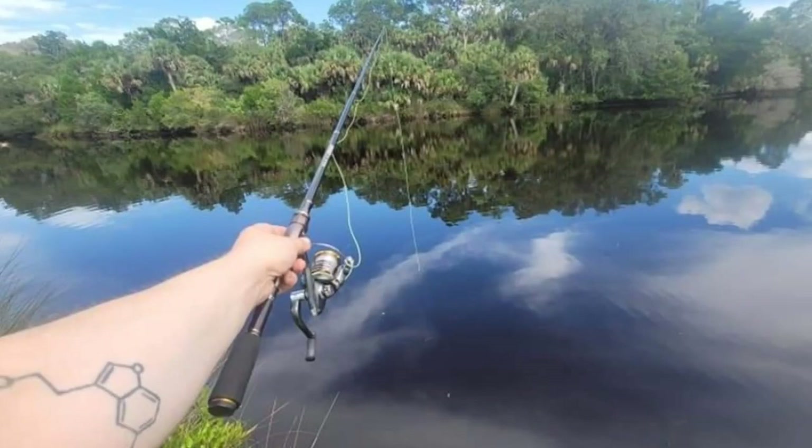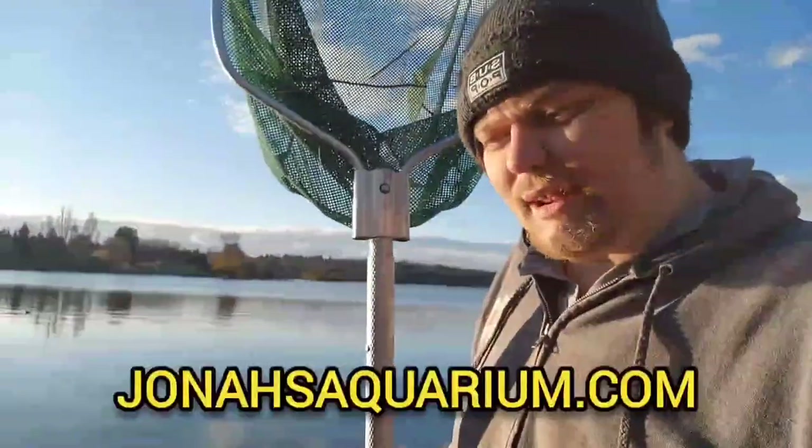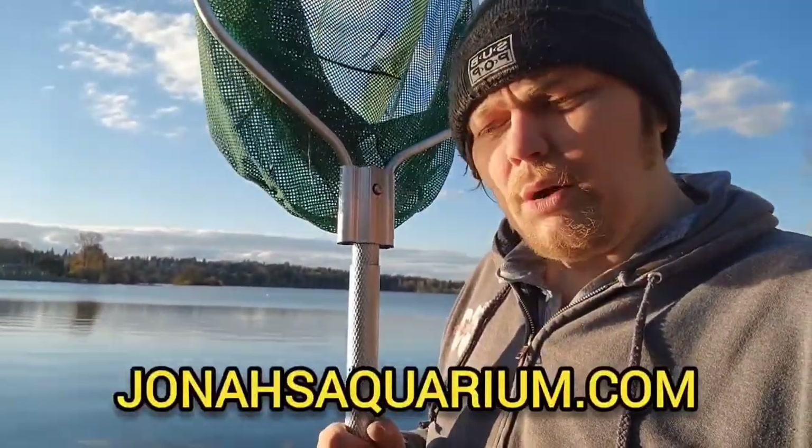There are all sorts of nuances and techniques that you can master with years of practice. I would say I'm not by any means an expert, but I've gotten quite a few techniques down. I usually go out with a little micro rod or fly rod with barbless hooks, and then I go out with this. At Jonah's Aquarium, he also sells all sorts of cool native fish and stuff, so I wanted to give him a plug.